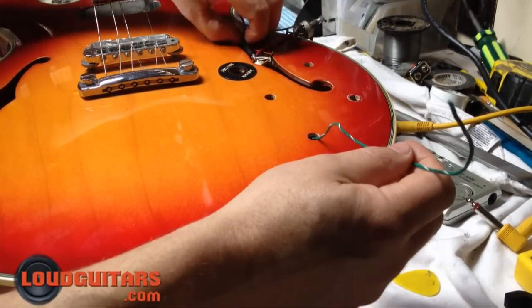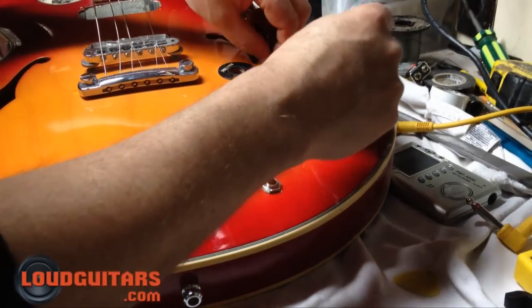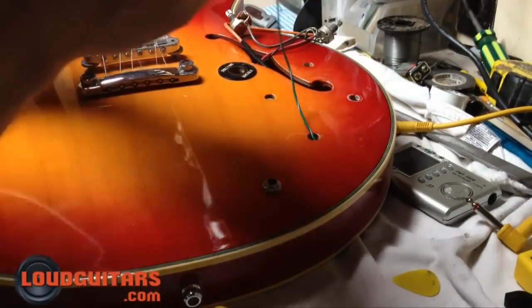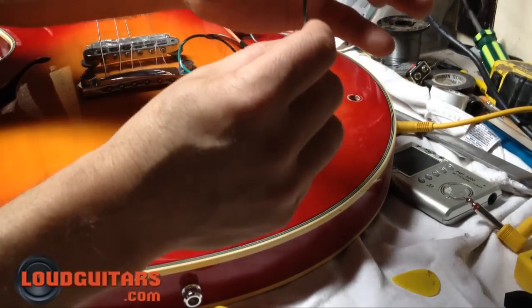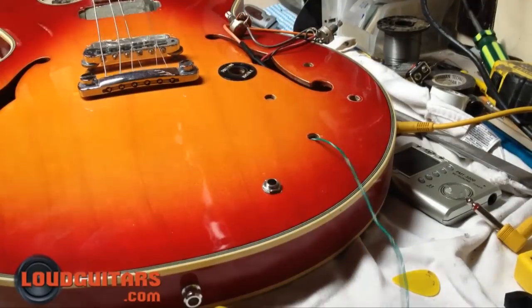Pop the pot into the F hole, shimmy it over, and just be gentle, then pull it straight up through. The same applies — pop your washer and your nut onto the top and screw them on the end. That's how you can change electronics in your semi-hollow-body style F hole guitar. Thanks for watching.